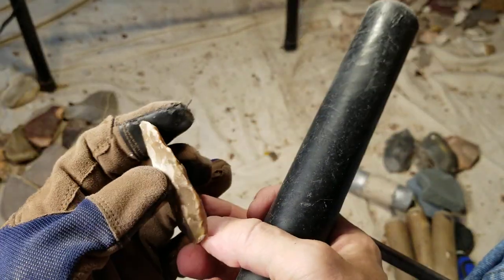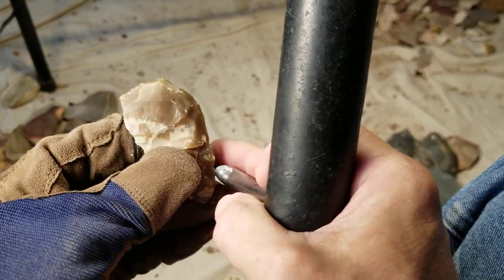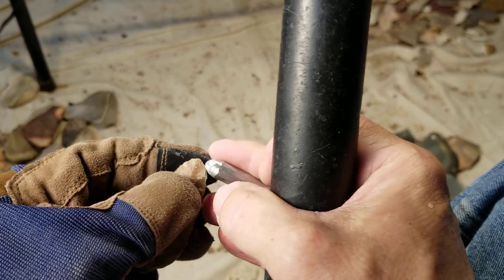Translucency — yeah, it's got some good color. I like these cherts that are translucent and have some color.